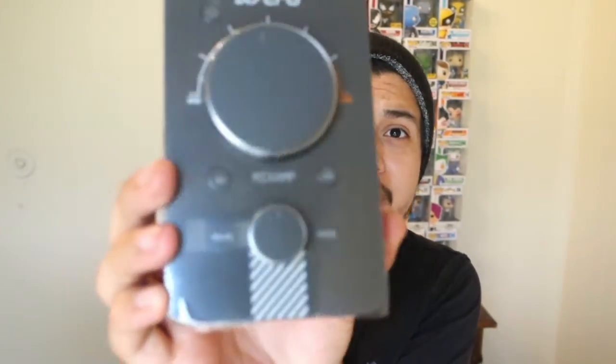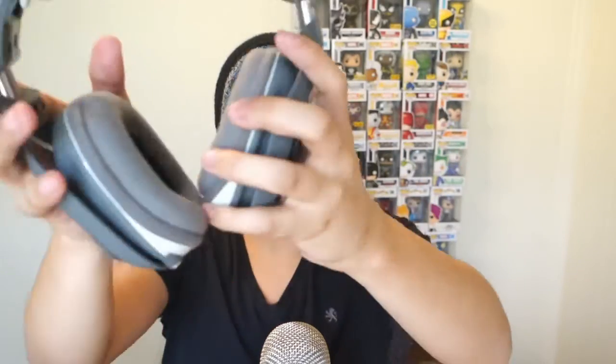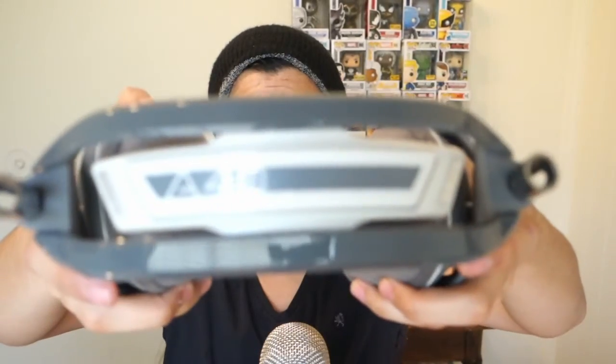Let me take them out of the box. It looks pretty sweet — you do all the mixing and connecting all the wires to this bad boy right here. The knobs, all the buttons you need, the back is orange — didn't expect that. That's the mix amp right there, looks pretty sweet. And here are the bad boys — the 840s! They smell so good. The padding right there is real soft. There's the adjusting mechanism and the cushion is real soft. Astro Gaming logo and everything.